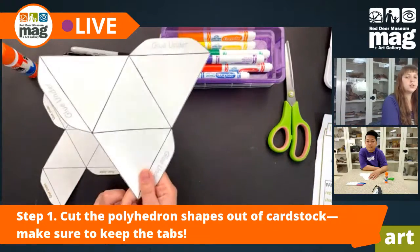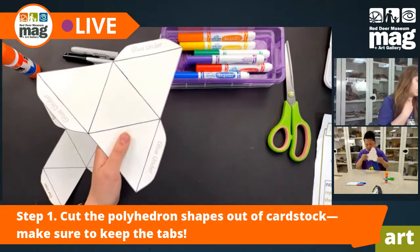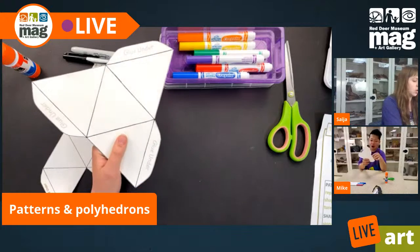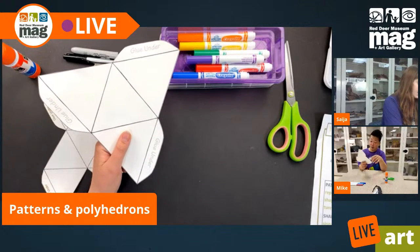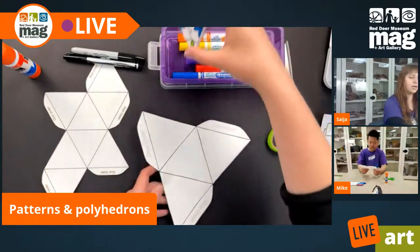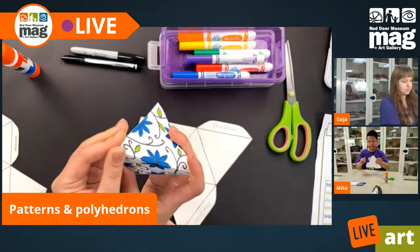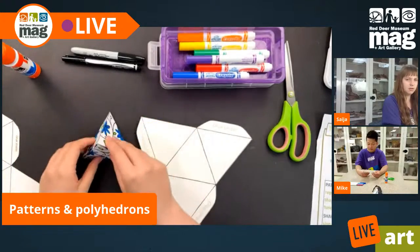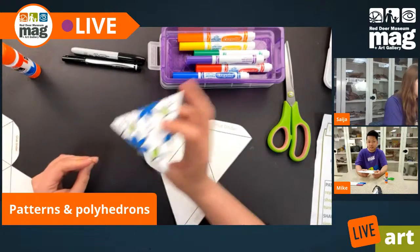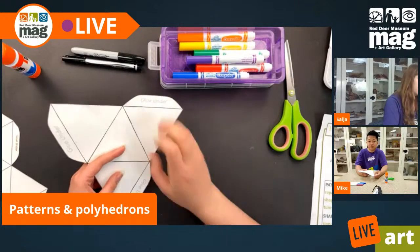When looking for your templates, make sure you get the ones that have glue tabs. If you go to the website under geometry, you're going to see some links beside each three-dimensional polyhedron shape. This is a tetrahedron, which when it's done will look like a little pyramid — a little three-sided pyramid. When you go to the website, it's going to say 'tetrahedron net,' and under that it'll say 'tetrahedron net with tabs.' Make sure you get the one with tabs.